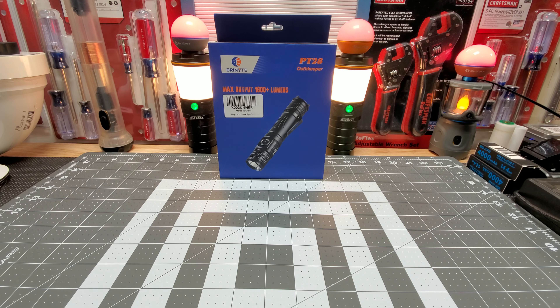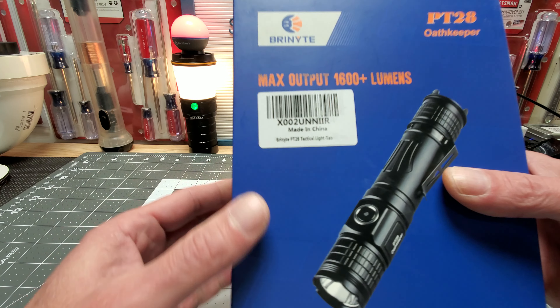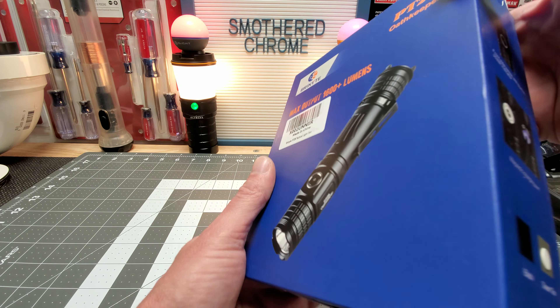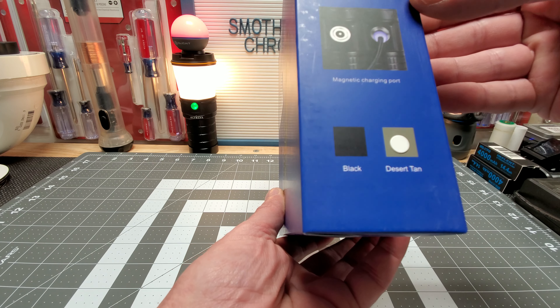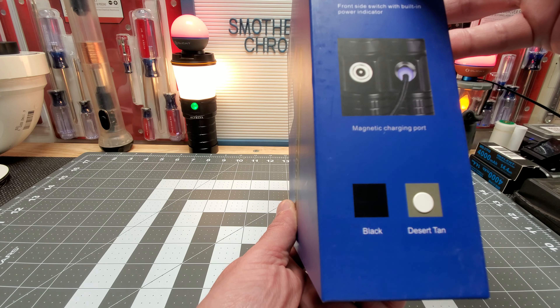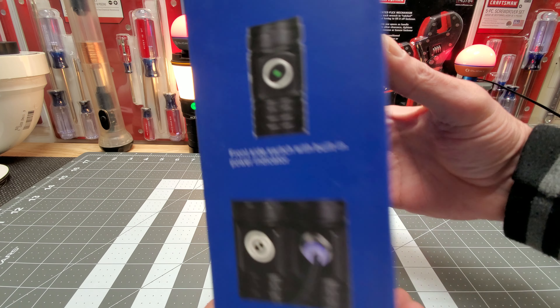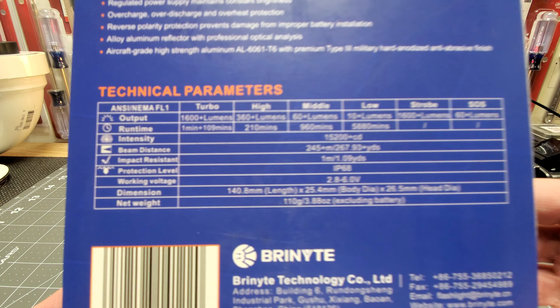I want to thank them and I want to thank you guys. This light is supposed to be 1600 lumens plus — that's the max output, so we'll definitely test that. It does have magnetic charging. This is the Desert Tan version, and you got your power indicator. Here are the stats, you guys.